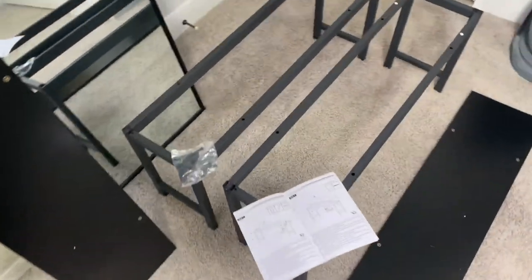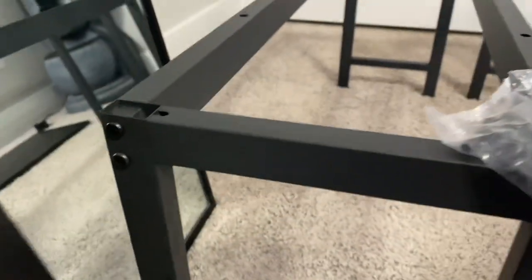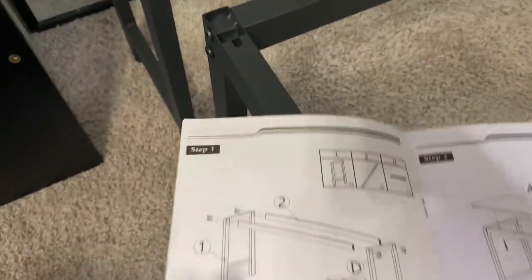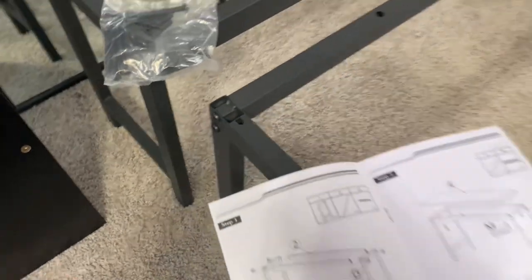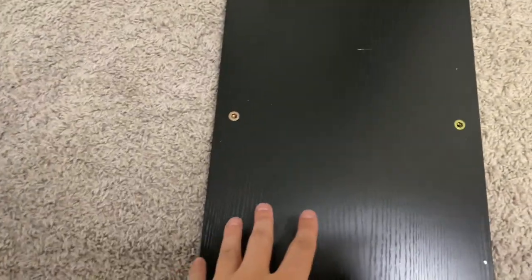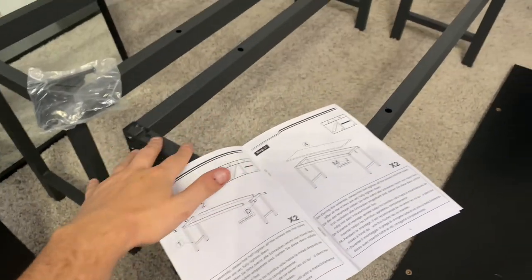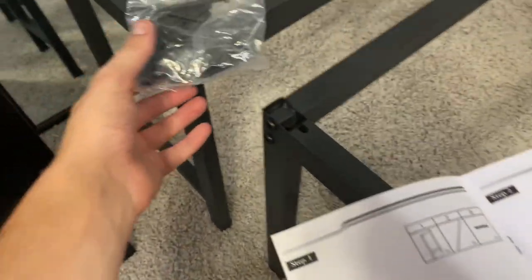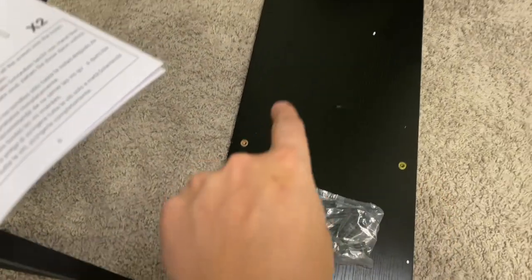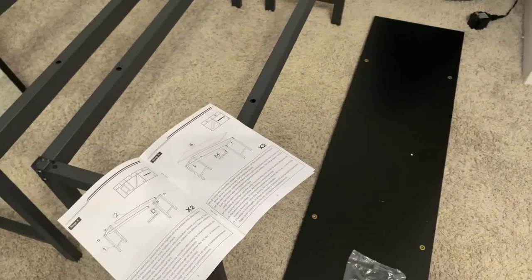We now have the two frames put together. Just taking a look at them, they're actually put together very well — I haven't really seen any scratches and the welds look very nice, so I'm kind of impressed with that. Next, we'll be putting on the actual board tops. This is the bottom, and this would be the top. I'm going to lay the frame on top of that and use the M screws, sliding them through these holes and into those little holes.